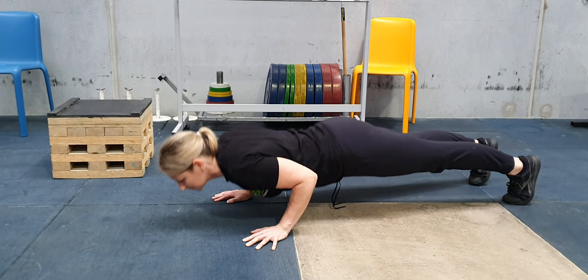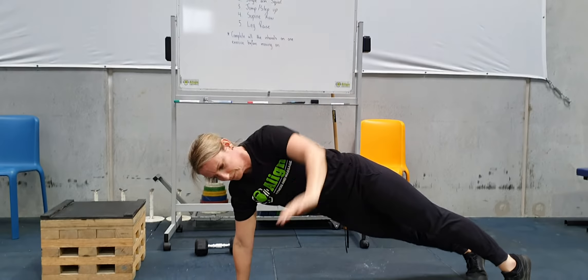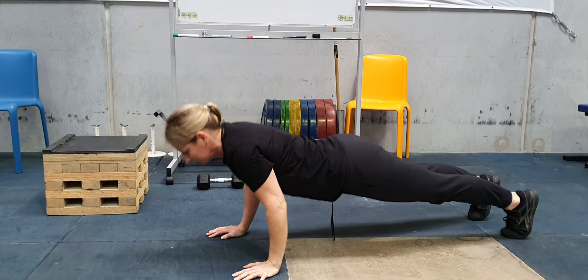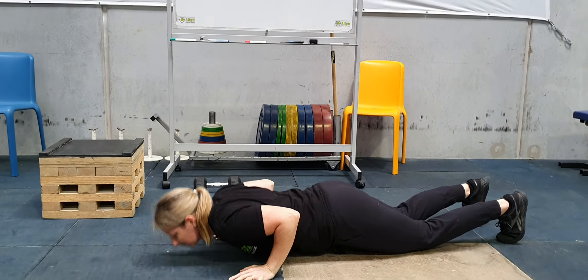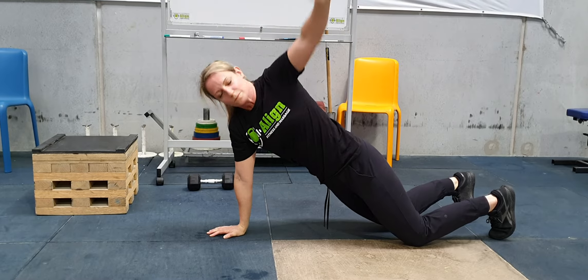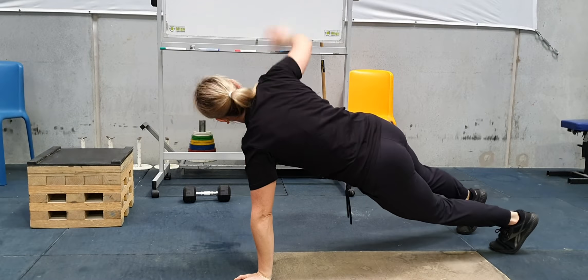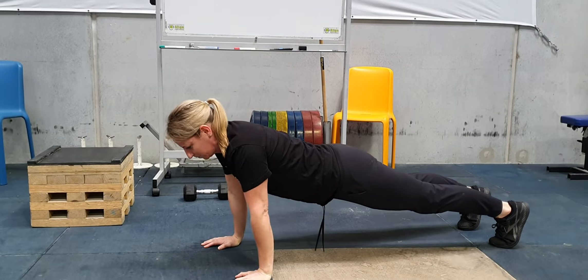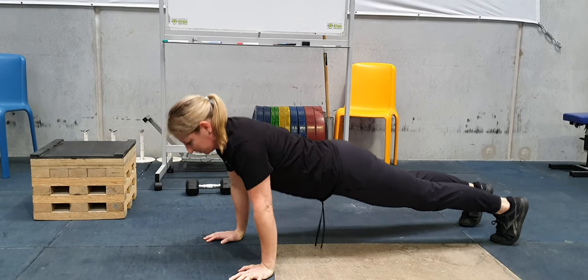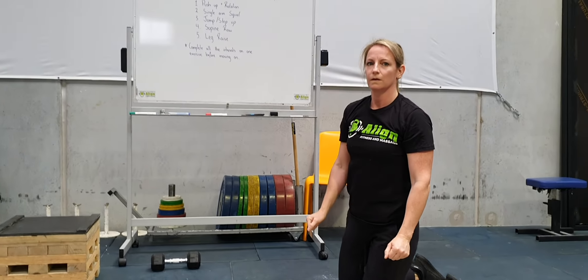It can be done from your toes or your knees. We're just going to come down into the bottom of the push-up, chest to floor, and she's coming up, rotating up, lifting that arm up — just swapping sides each time. You can do this from the knees if needed, or just as a regular push-up if the rotation is a bit too much. You can also elevate yourself up onto a box if needed, so you're not on the floor as much.